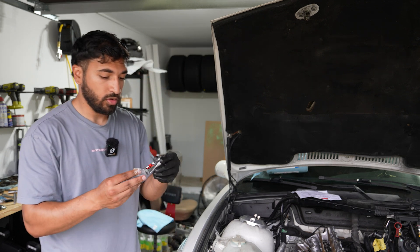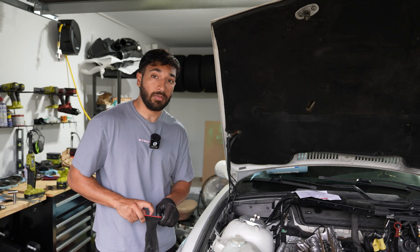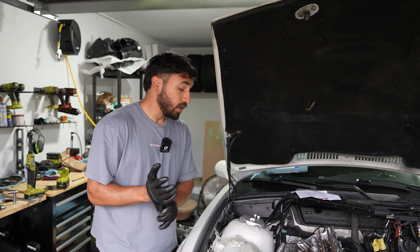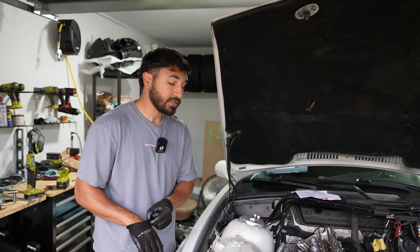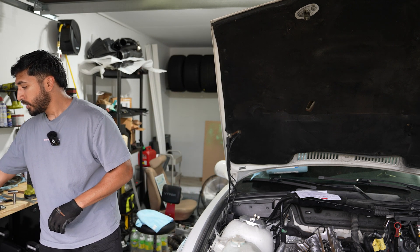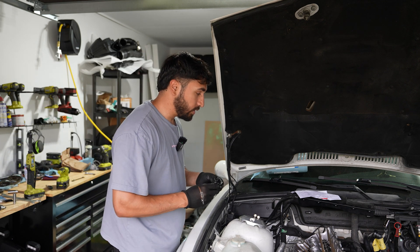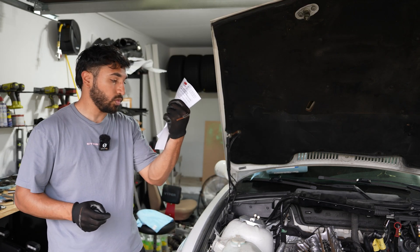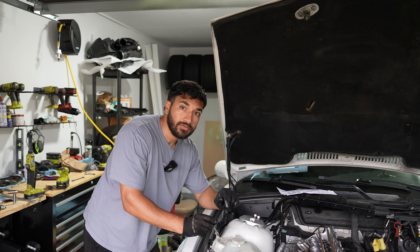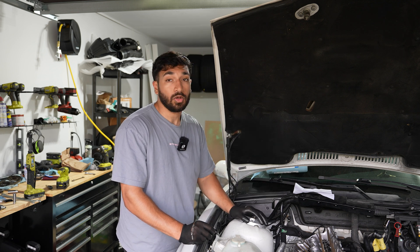This morning our Amazon package arrived for the head studs, so now we can start throwing those on. Off camera I also got the headers installed — all tightened up and ready to go. Exhaust work, especially aftermarket headers, I hate it — they never go on as easy as they should. We've got our torque schematic right here: we're going to go 35, 65, and then 85 ft-lbs — three stages — to get this head on nice and tight. Hopefully no leaks after that.